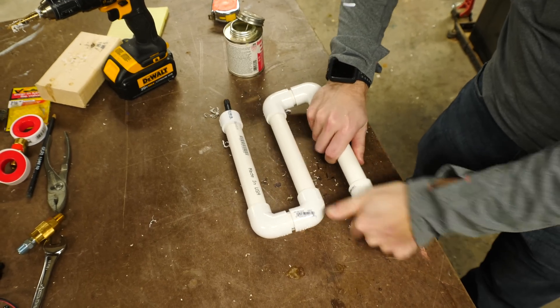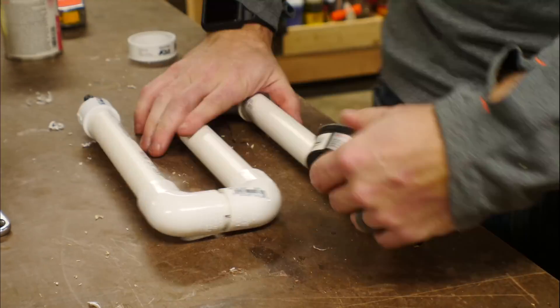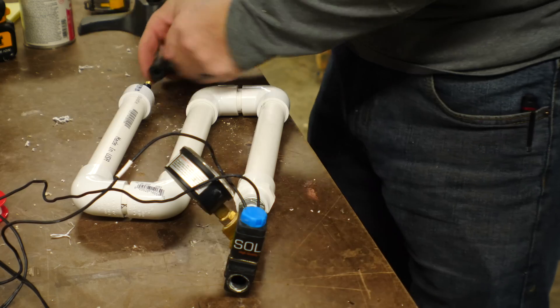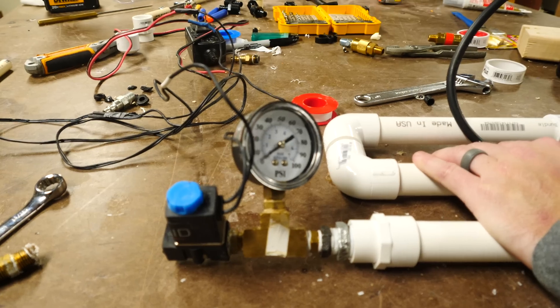Once I got the last piece glued on I started threading the other pieces together and used Teflon tape to seal up all the threads. This is absolutely necessary to keep a tight seal. At that point I hooked up the pump just to do a pressure test to make sure that it was holding pressure and that the valve was working.